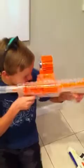Yeah, so this one's just a little pistol, basically. This one's pretty cool. I don't really have the other attachments, but I still like it. And so this one, you can basically just shoot it across. It doesn't go that far, but I still like it.